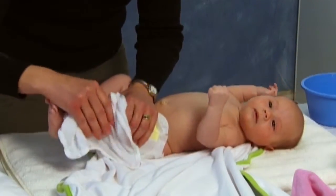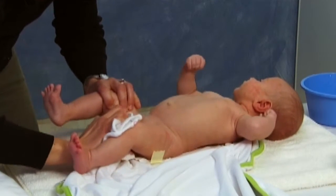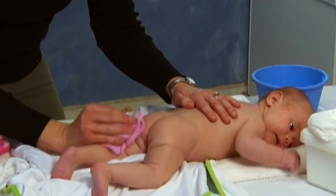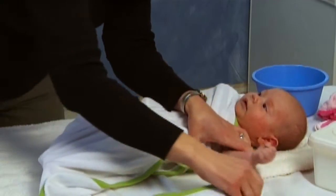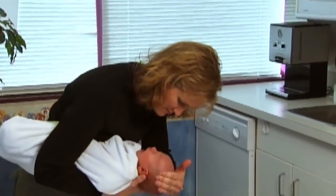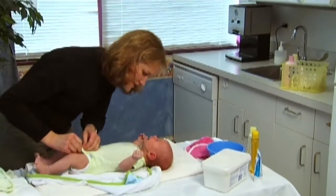Wash your baby's legs. Take the diaper off and clean the baby's genitals. If you have a little girl, make sure you wipe and clean from front to back so as not to introduce infection into the baby's bladder. Turn your baby over, place him on his belly and wash the back and buttocks. Wrap your baby back up as soon as you can. To wash his hair, swaddle your baby and place him in the football hold. Wash the scalp, making sure to stimulate. Rinse thoroughly and dry. Then dress him in a clean diaper and clothes.